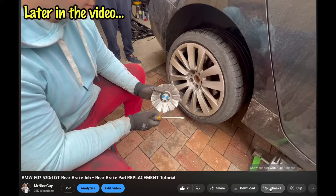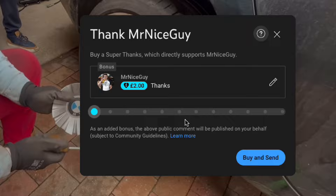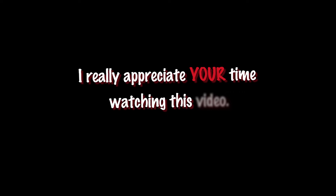If you found this tutorial helpful, please hit the like button — that helps spread this guide to people in similar need. If you want to further support the channel, feel free to give super thanks or join my membership. Thanks for watching, see you in the next one.